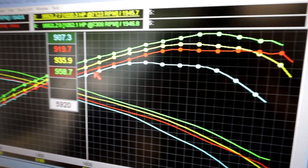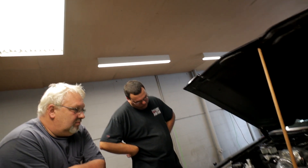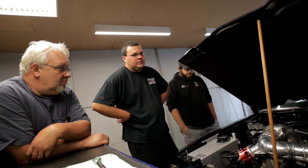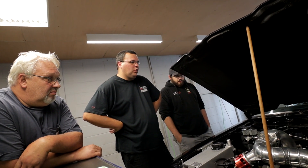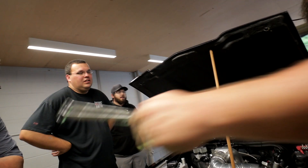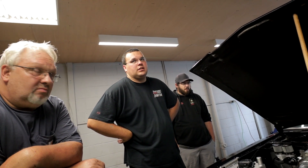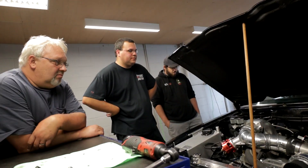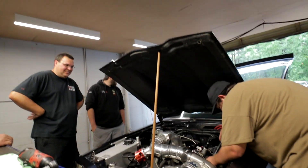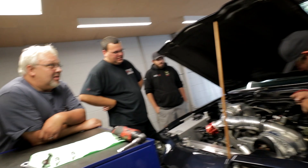Do you have any hopes or dreams as far as what you plan on? If I got into the high 8s with it I'd be happy. Well it depends on what it weighs — 3,250 with me in it. That's better than I was expecting. I opened the door and figured it was gonna be 7,000 pounds — it's the heaviest door I've opened in a long time. Fiberglass on it — that hood.